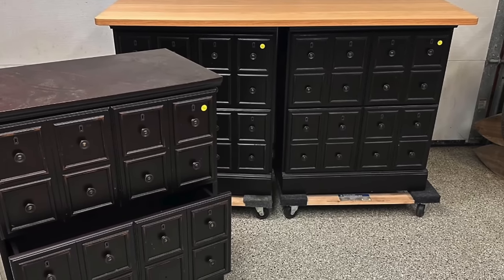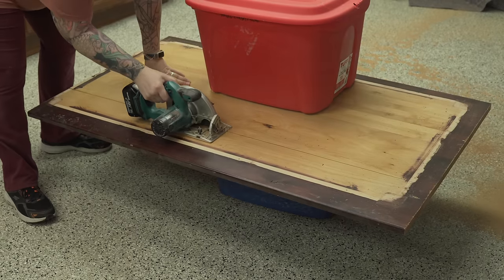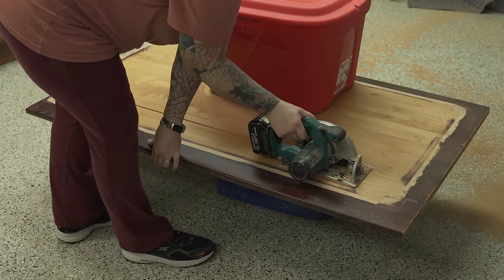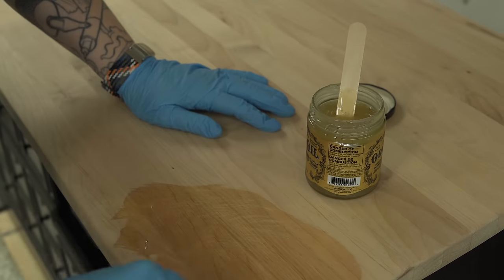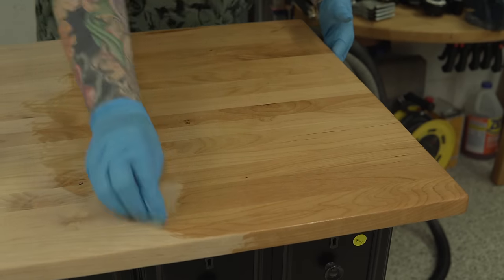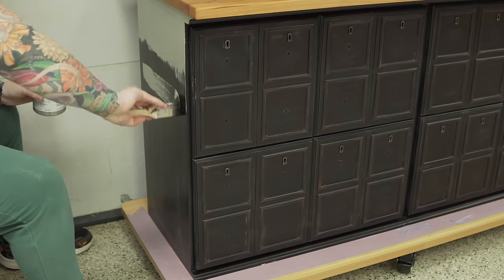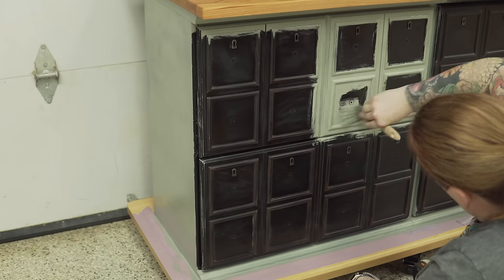Some of you may remember these three filing cabinets I bought from an auction a few months back. In October I took two of them, put them together, cut up an old table top, and added a base and wheels to make my own cart for my laser. This offered a very sturdy spot to hold the laser because it is fairly heavy, but it also gave me a ton of storage room for all the laser supplies.